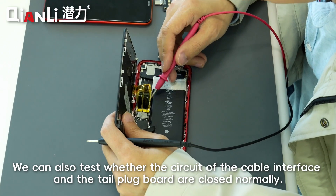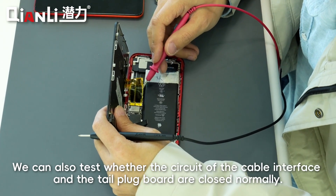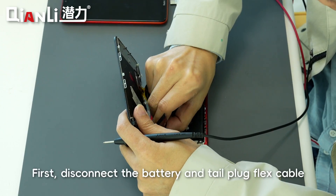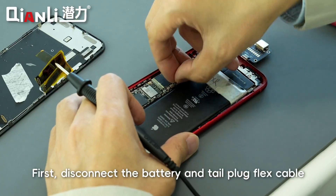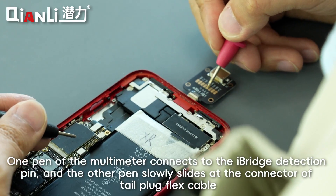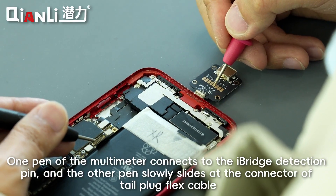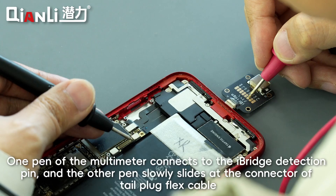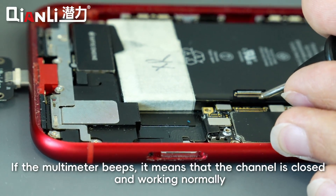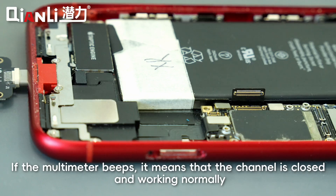We can also test whether the circuit of the cable interface and the tail plug board are closed normally. First, disconnect the battery and tail plug flex cable. Set the multimeter to buzzer mode. Connect one probe of the multimeter to the I-Bridge detection point and slowly slide the other probe along the connector of the plug flex cable. If the multimeter beeps, it means that the channel is closed and working normally.